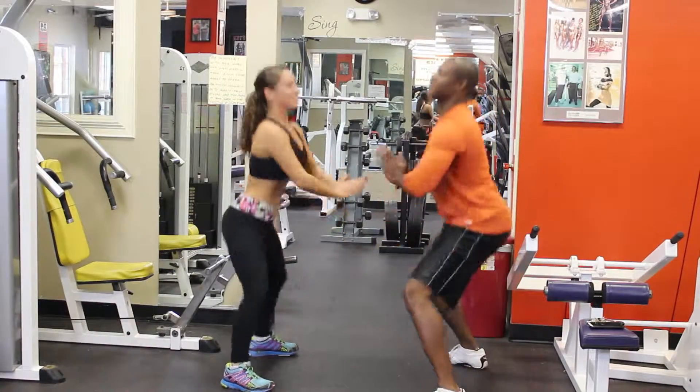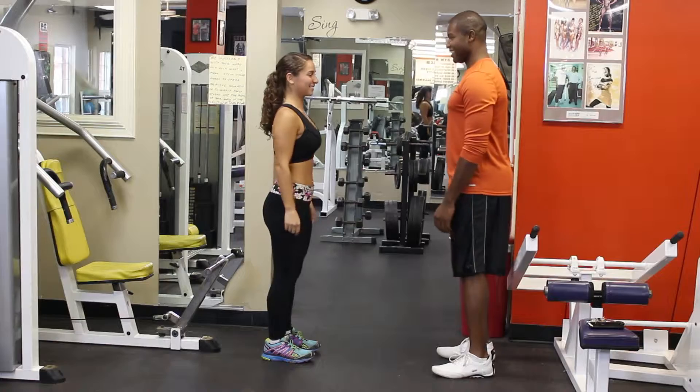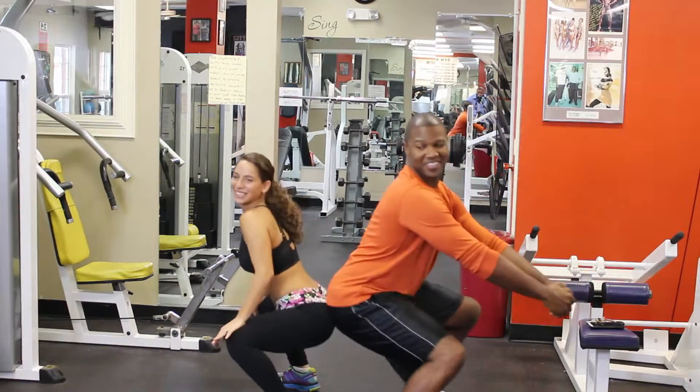When doing squats and lunges, make sure to keep your core tight. When you go down in the movement, make sure your knees never go over your toes or it is possible to strain a muscle. Patty cake is always optional and makes the workout a lot more fun.